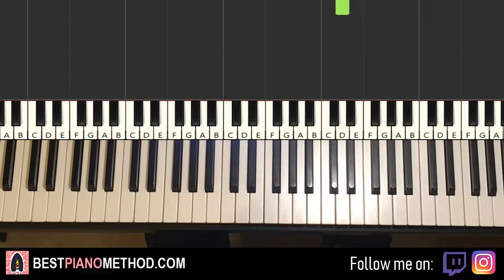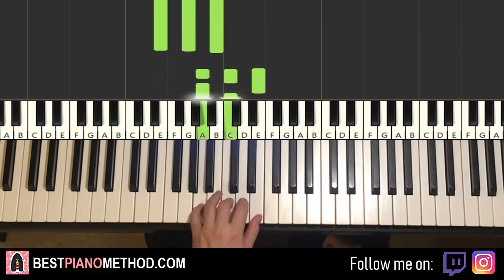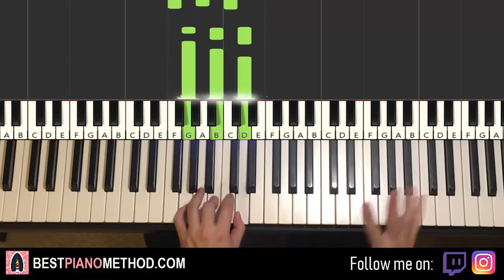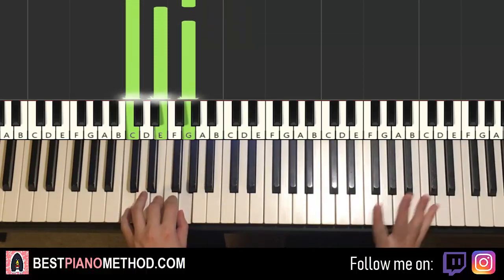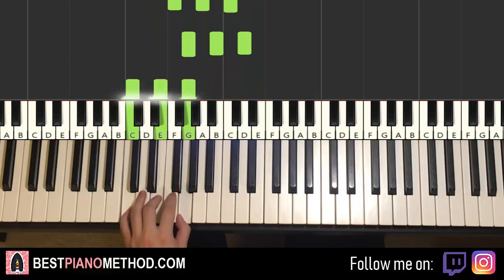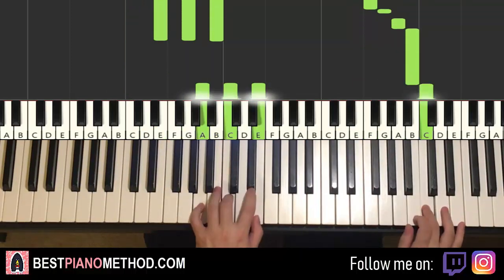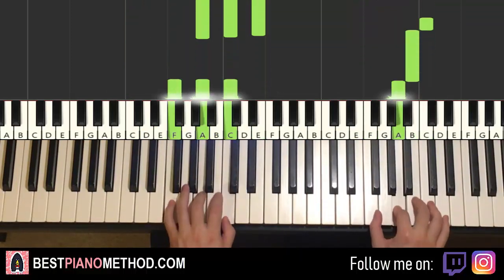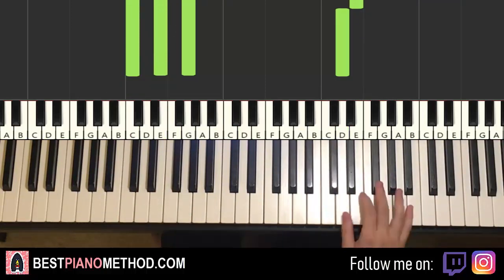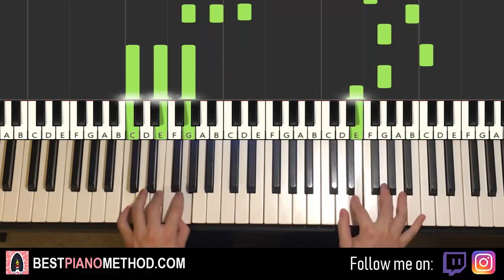Left hand has five chords. E minor (E, G, B), second chord A minor (A, C, E), third chord F major (F, A, C), fourth chord G major (G, B, D), and fifth chord C major (C, E, G). Two hands together: B and E minor, C and A minor, A and F major, B and G major, C and C major together. That's it for the fourth and last part.